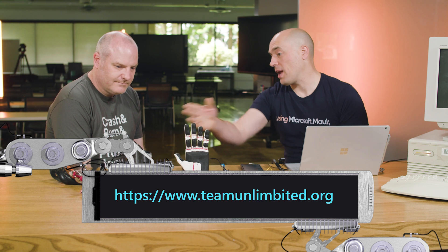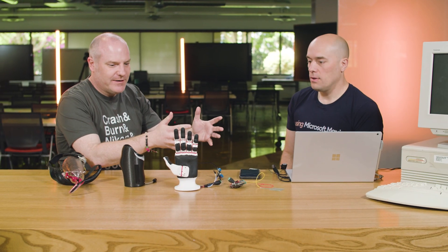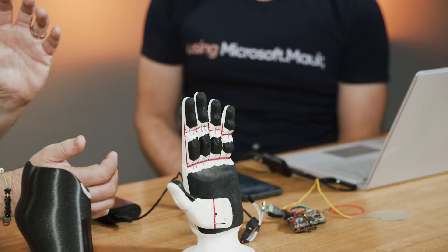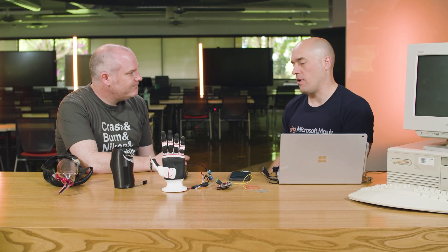What that does is effectively replace the hook at the end — so instead of a metal hook, it's a hand that closes. And this is literally printed with a home 3D printer — you don't even need a big commercial setup. A cheap home 3D printer, just download the files. You can use basic printers like an Ender 3, which cost around $200, or a Prusa printer at around $800, which is what this is done with. Either way, we're still less than $1,000 — and the material for the hand and the rest of the arm costs less than $10 to print all the parts.